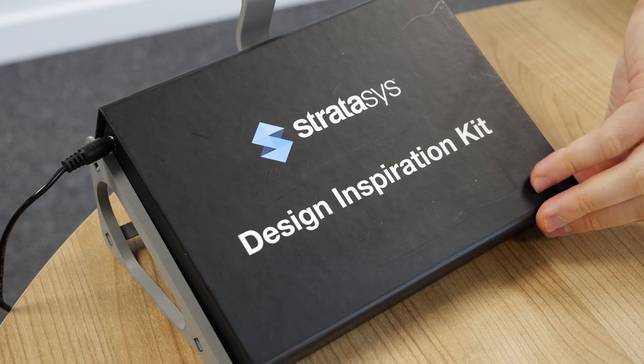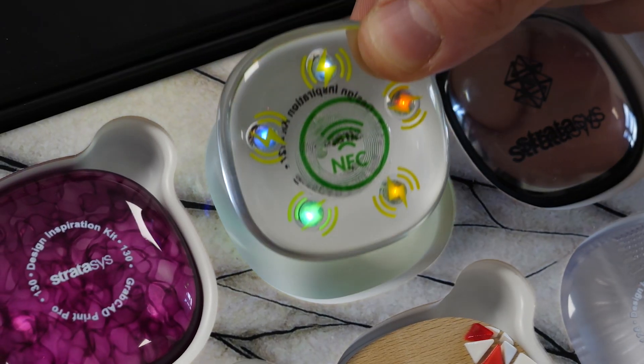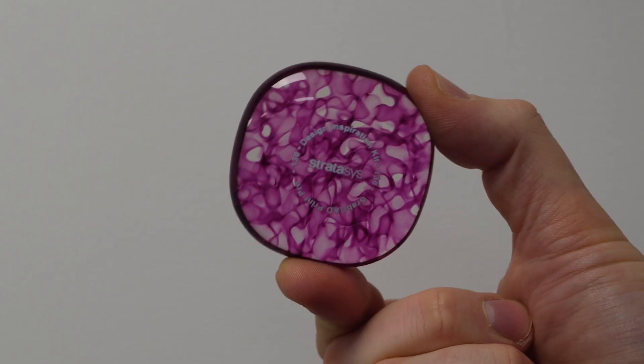Following the release of GrabCAD Print Pro for PolyJet, I'm really excited to show you the brand new Stratasys Design Inspiration Kit, showing off the capabilities of software that is allowing us to take our PolyJet printing to the next level.